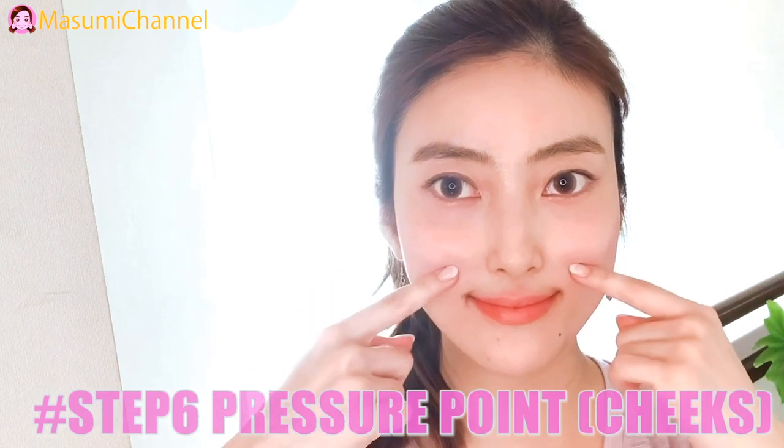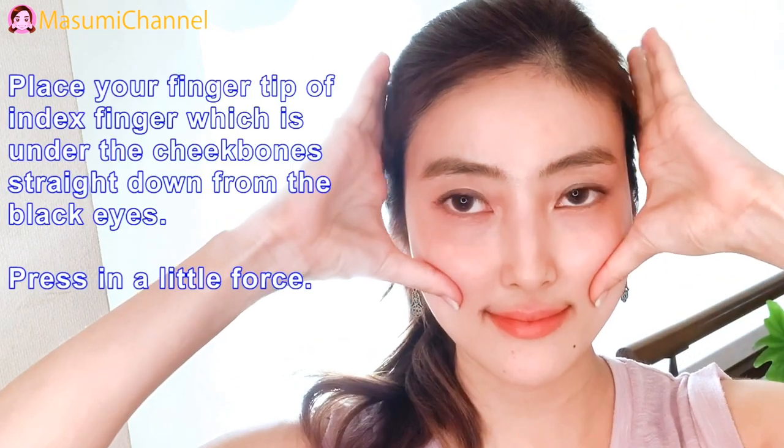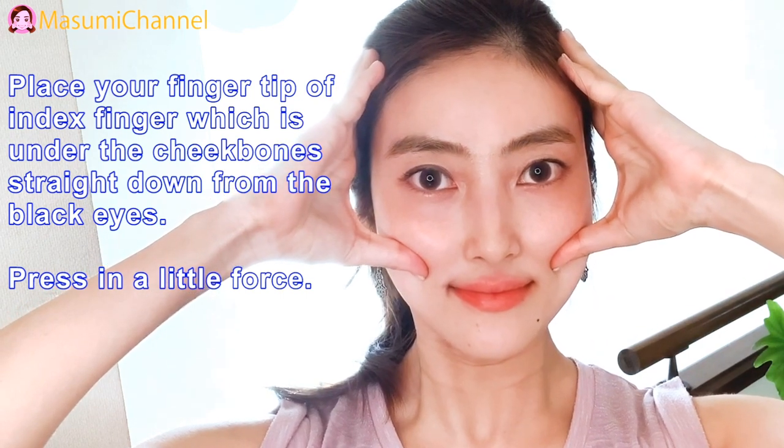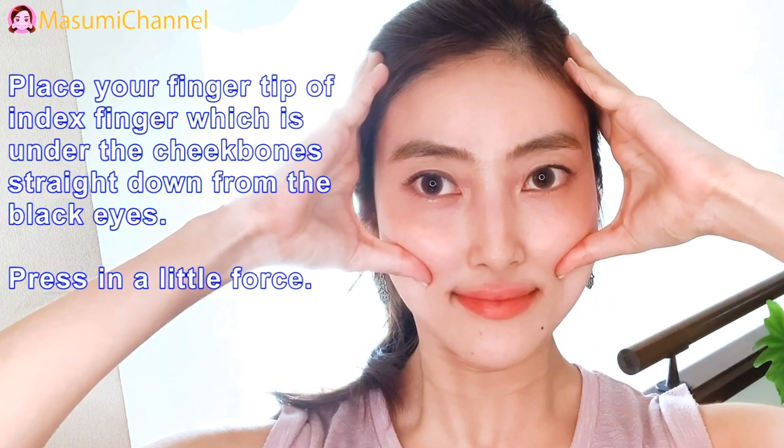Step 6: Pressure point for cheeks. Press your fingertip or index finger on the point which is under the cheekbone, straight down from the black of your eyes. Press with a little force.